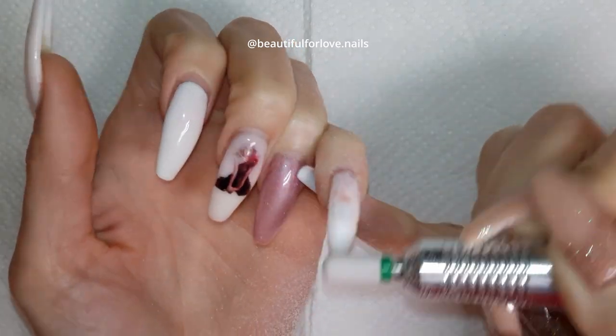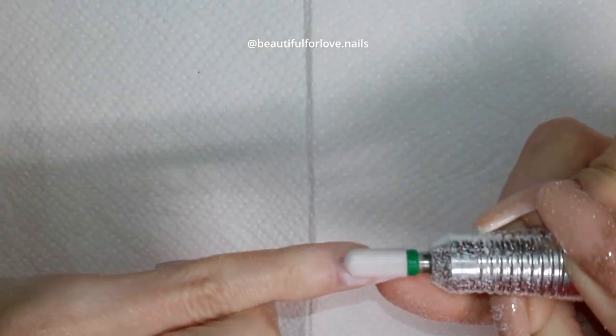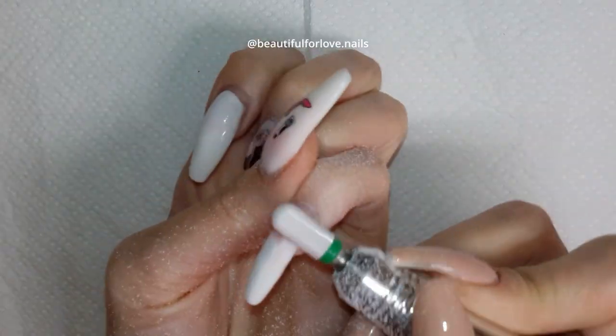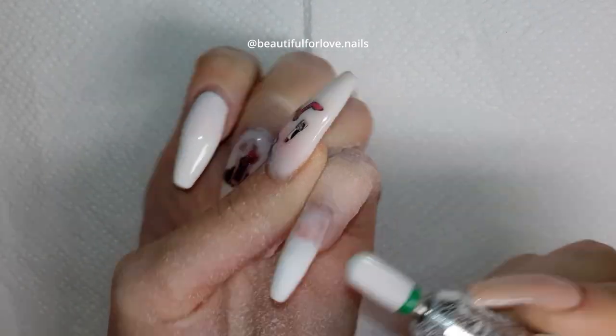The 240 grit I'm using for pedicure — that's for another video I'll show you later. If you like my channel, please subscribe, and let's dig into this video!